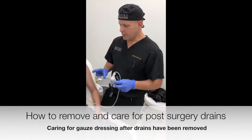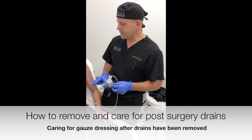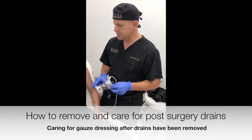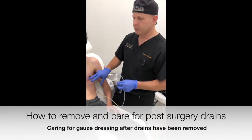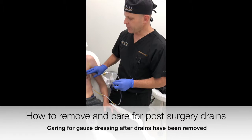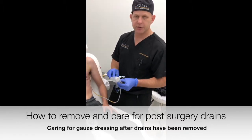We just finished an eight-day follow-up for a FTM double incision surgery with free nipple graft, or FTM top surgery. The result looks great. We just took the bolsters off the free nipple grafts. It's been eight days and the drain output is very low.